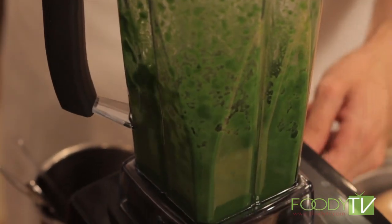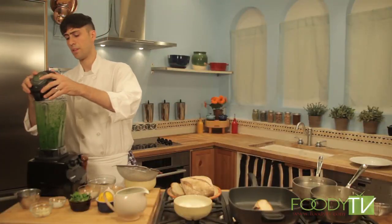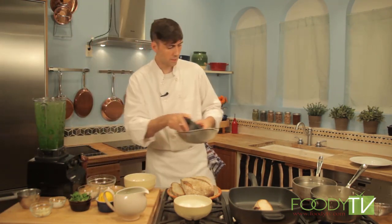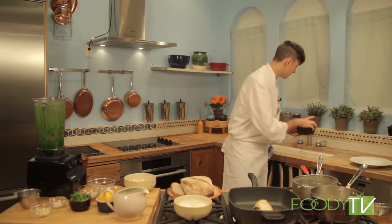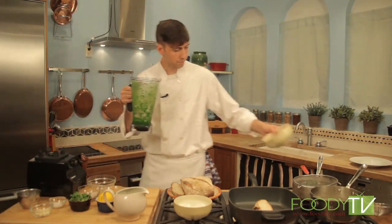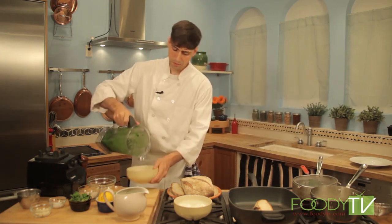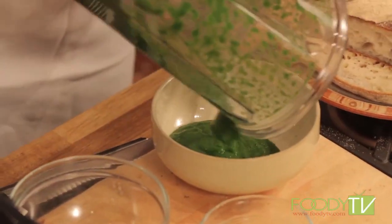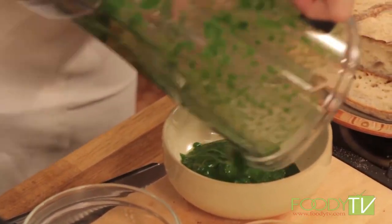Here we have our nice finished puree. We can transfer it right to this bowl — a little easier to work with. We have our nice bright green puree, and that'll be the base of our burrata.